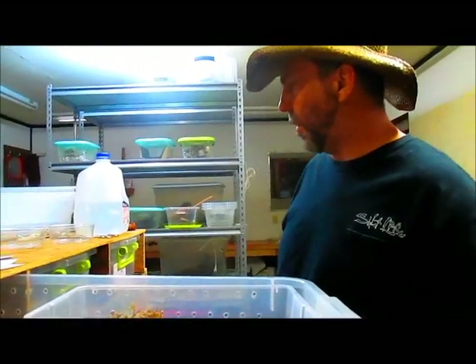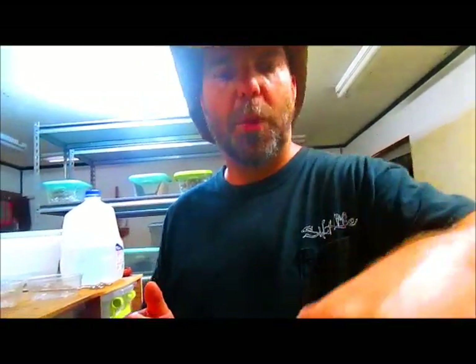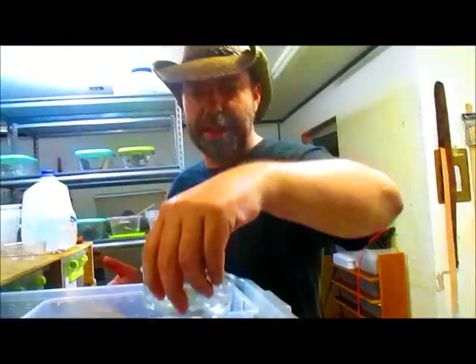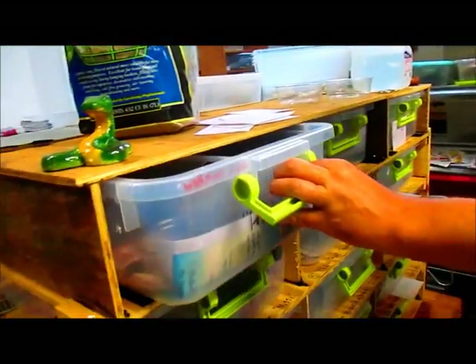Something worth mentioning: in some of our cages we use large water bowls, but when we know a female is getting ready to shed and lay her eggs, we take out the large water bowl and replace it with a small water dish. The reason is that if she lays eggs near the water bowl and any roll in before we find them, those eggs could drown. With a small dish, she can't crawl into it, and any egg accidentally laid nearby won't drown before we get to it.